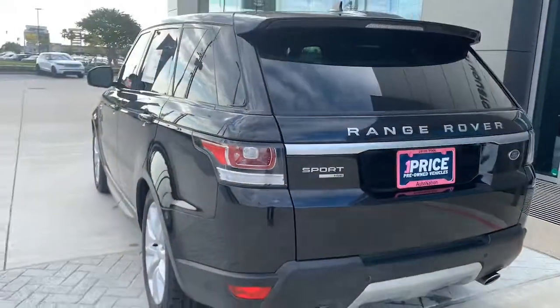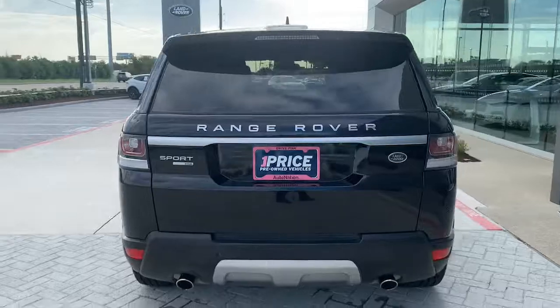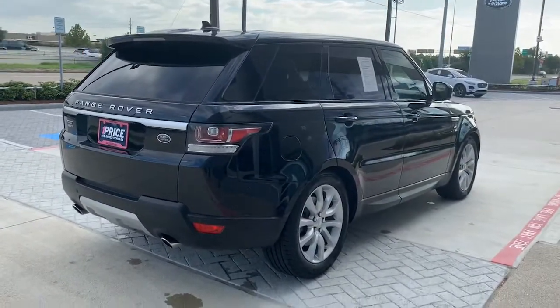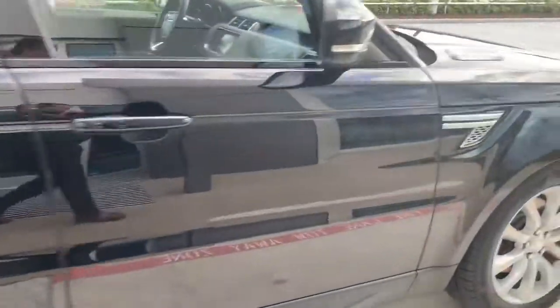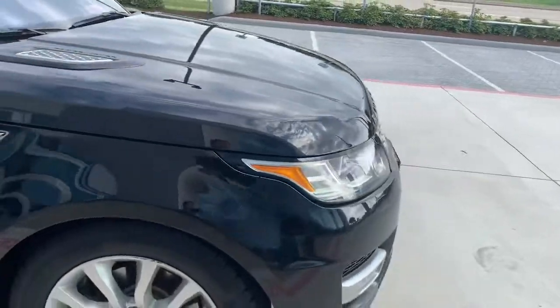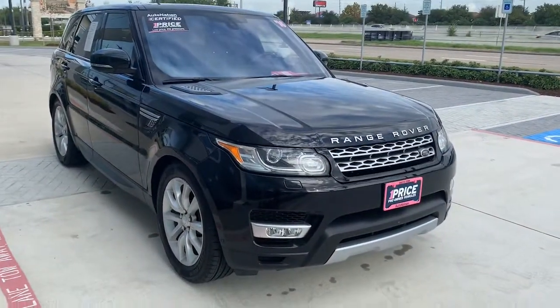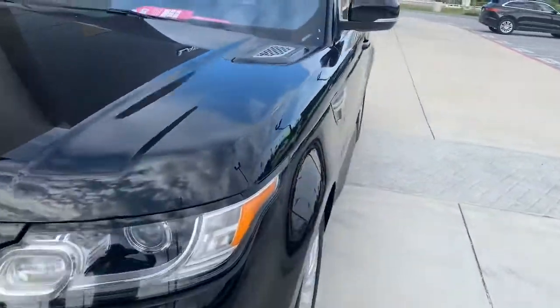It's an HSE. It has backup camera and park sensors, front and rear. This car is actually still under factory warranty for a few more months, because it has low mileage and it was actually purchased in 2017. Let's check out the inside.